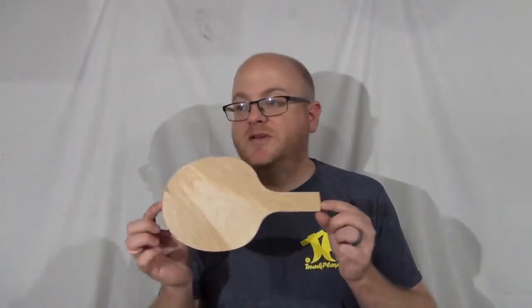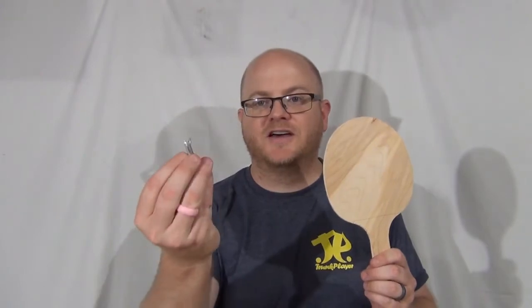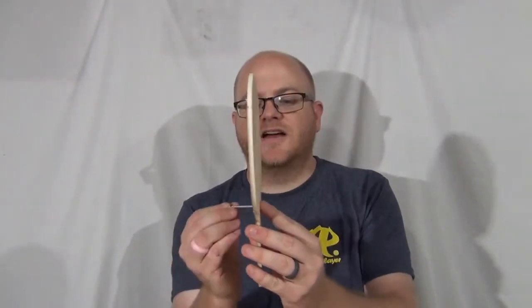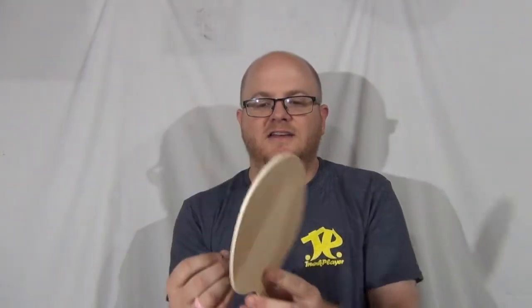It's time to make ping pong paddle number four. I've got one of my pre-made blanks made with my router jig, and I've got a whole bunch of roofing nails with big flat heads that are fairly thin. The idea is to drive a whole ton of them through the paddle, so one side will have all the circles from the nail heads and the back side will have all the points — it might make for an interesting, maybe a little dangerous, ping pong paddle.